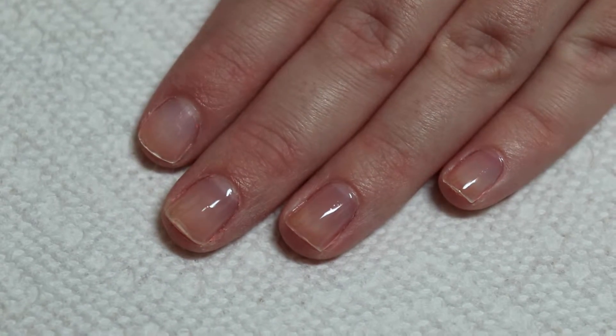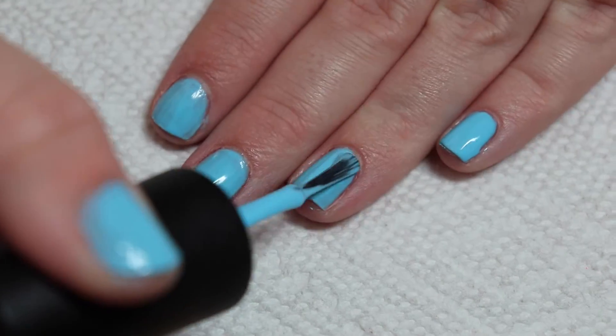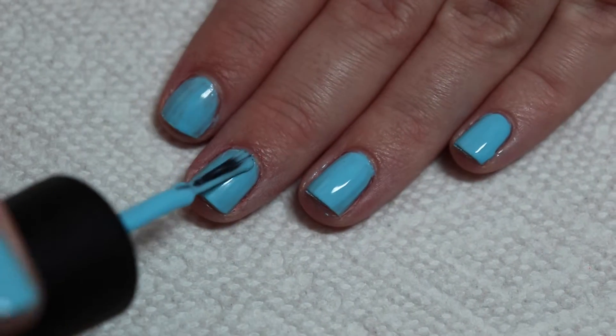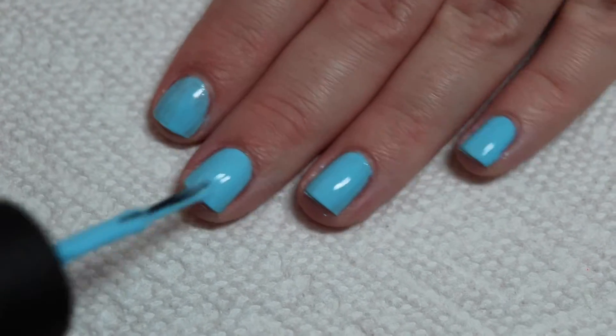Start off with a base coat. Apply two to three coats of a light blue base color — I am applying three coats. All of the polishes that I am using will be listed in the description box below.